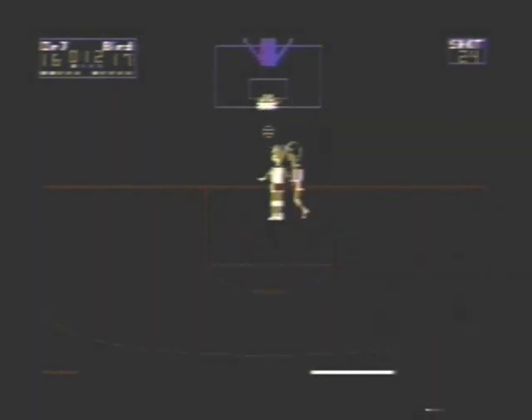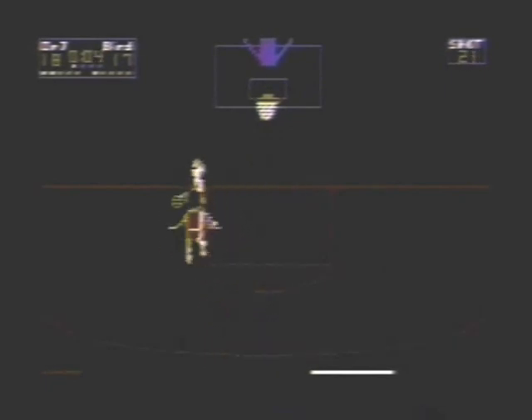Graphically, Atari one-on-one basketball is good. The sound effects are a little sparse and there's no music. But it's a very fun game and I highly recommend it for whatever system you can find it on. This is Atari Leaf with a closer look video. Take care, everybody. Have a great day.